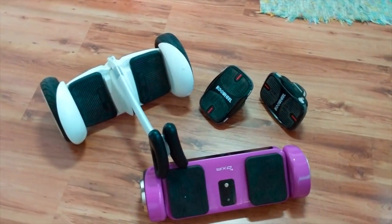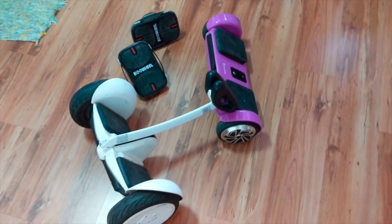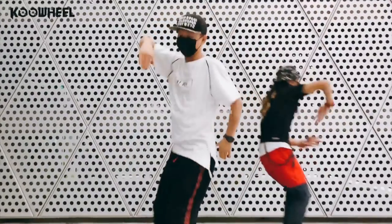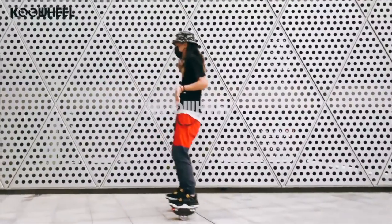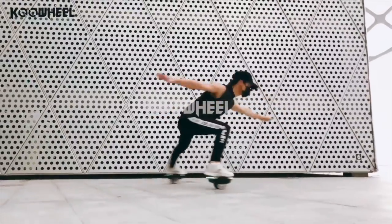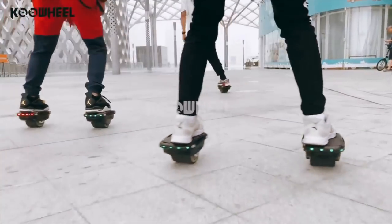Para resumir, chicos, y quiero que esto quede claro: estos patines son para utilizarlos en superficies lisas. Tenemos otros patines, como el de Xiaomi, que las ruedas son más grandes y el tema de los obstáculos lo solventa mucho mejor. Los otros overboards también son para zonas lisas. La magia de estos patines es que nos permiten hacer diferentes tipos de piruetas, lo que no nos permite un overboard tradicional. Son también los primeros patines que salen individuales.